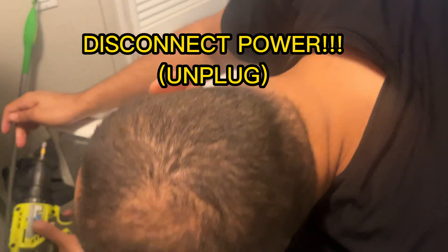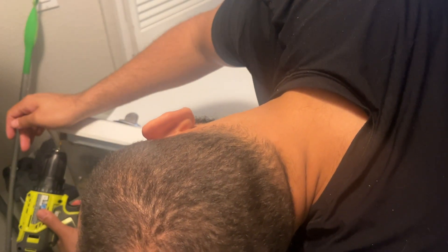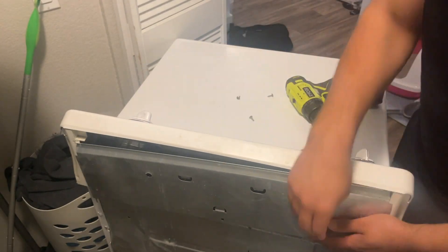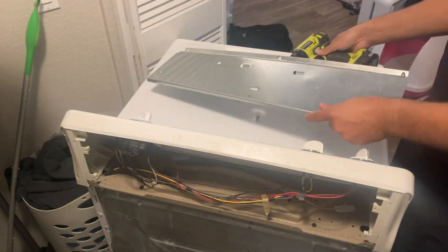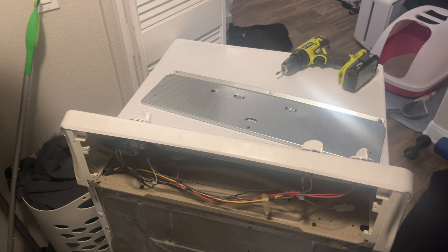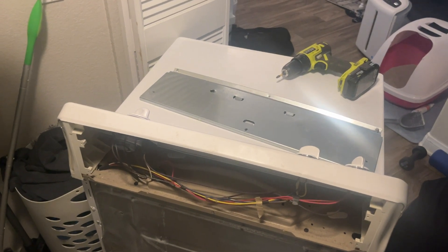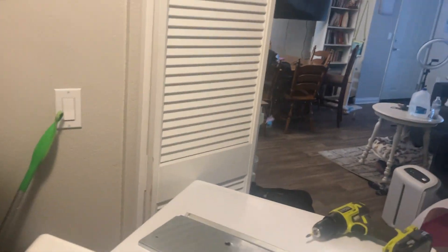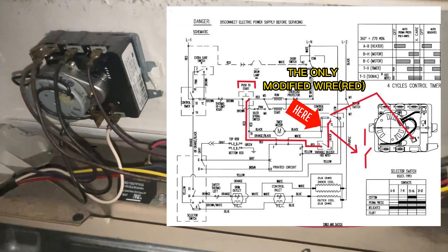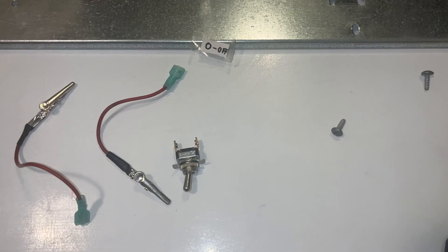So take these guys off. Let's take a peek at this. Get this out of here. There's only one wire I had to actually modify.